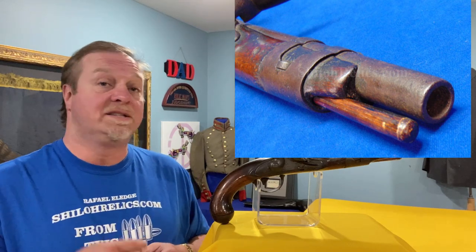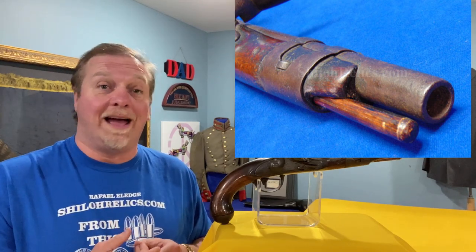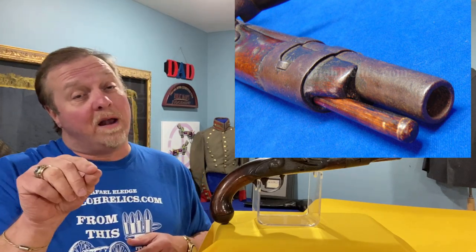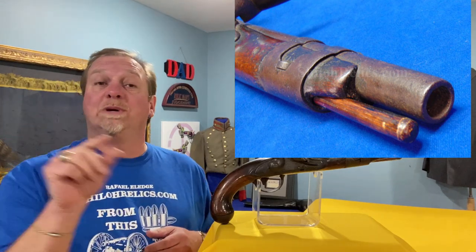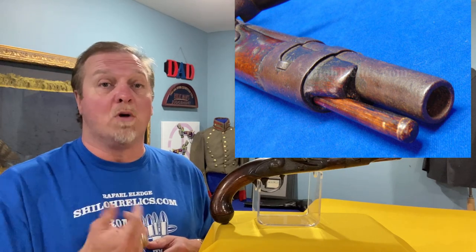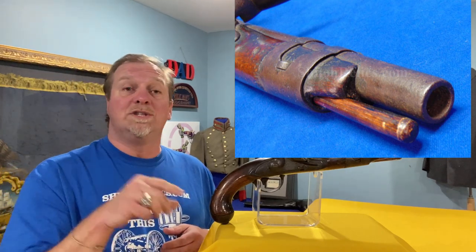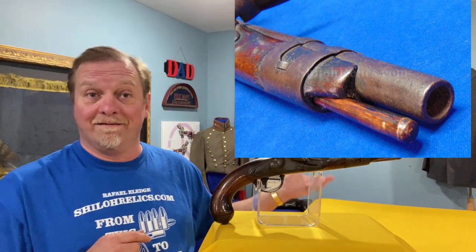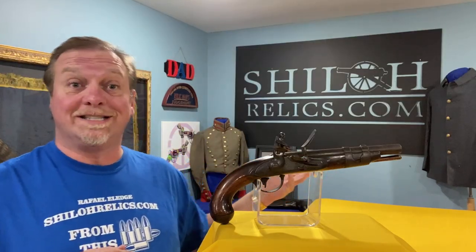Most of the time the ramrods are missing or replaced, so don't let that bother you. That just happened because on a later model not too long after this, they switched to a swivel to hold the ramrod in place. This one still had just the loose style, so if you pulled it out, loaded it, and laid it down, you were liable to lose it.